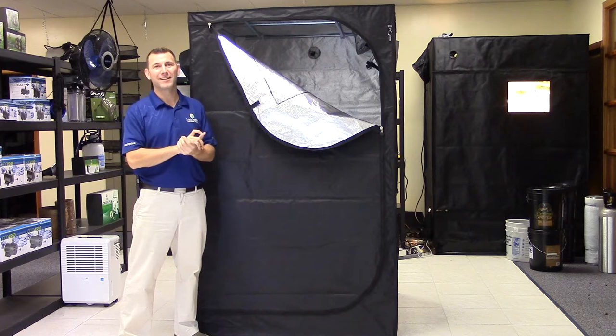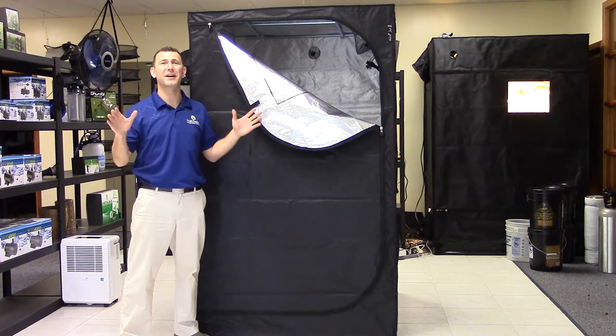Hi, Mike here with Sunlight Supply. Today's product spotlight is the Sun Hut Blackout line of tents.